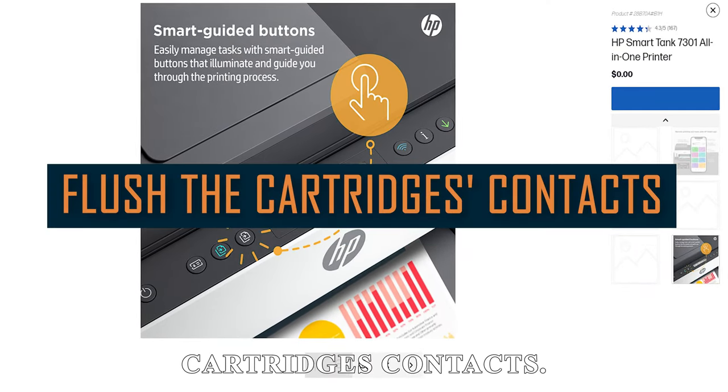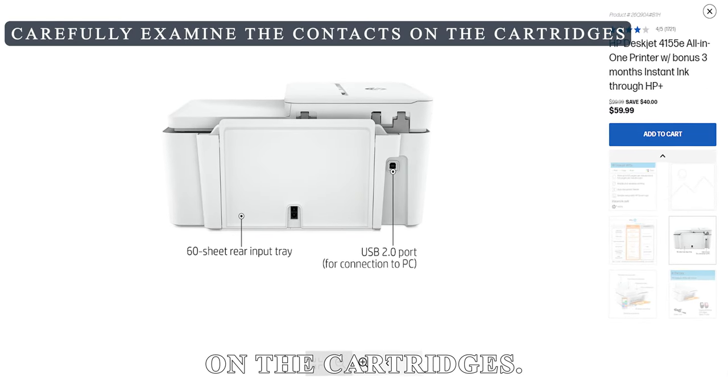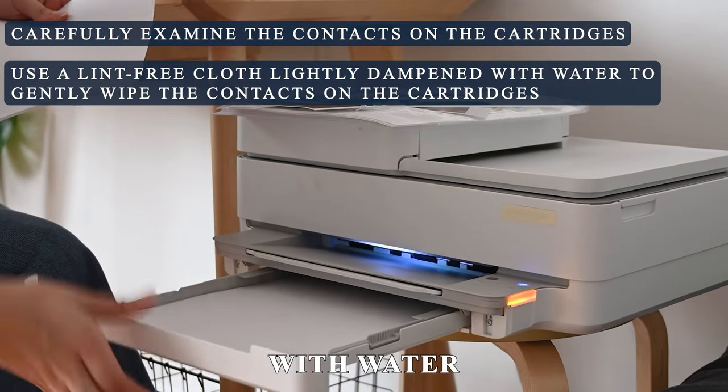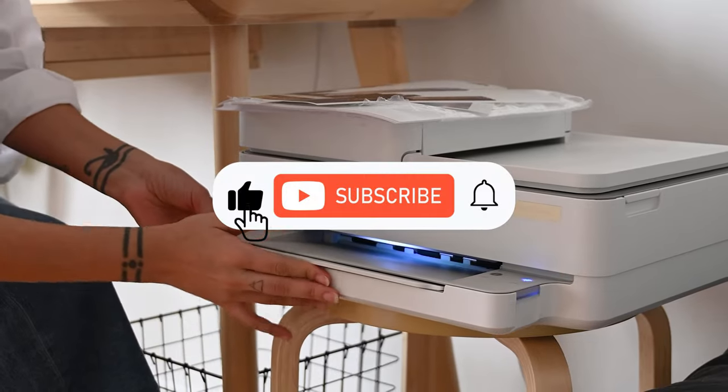Flush the cartridge's contacts. Carefully examine the contacts on the cartridges. Use a lint-free cloth, lightly dampened with water, to gently wipe the contacts on the cartridges. Thanks for watching.